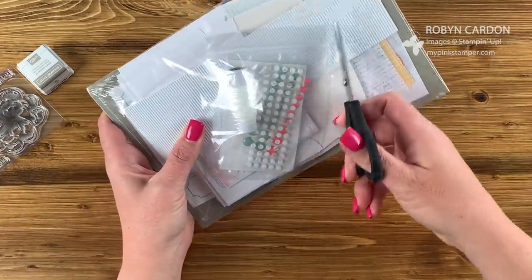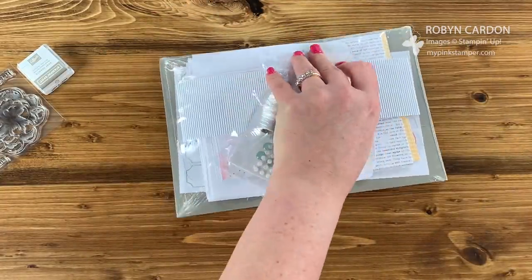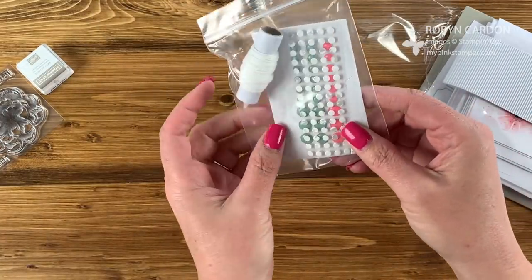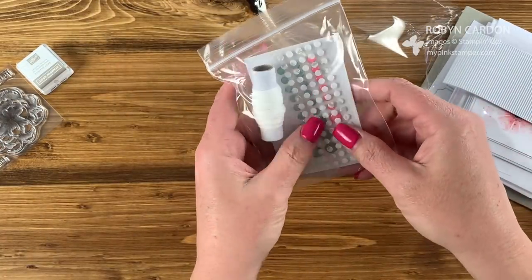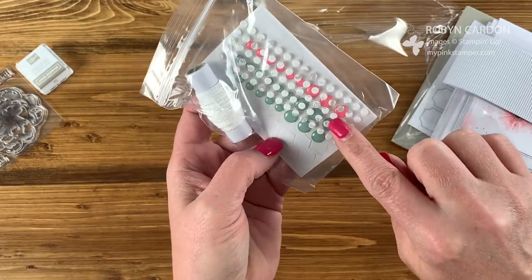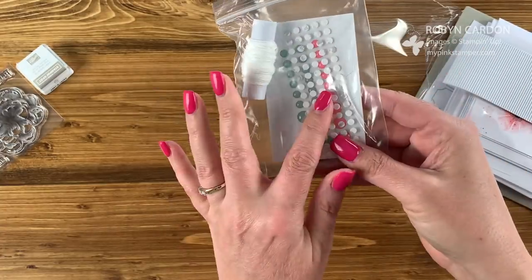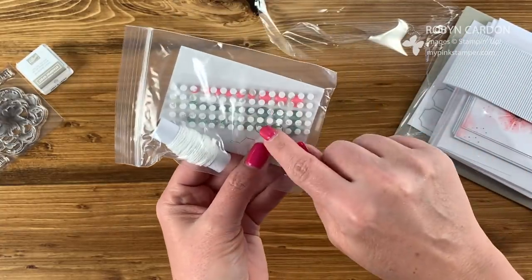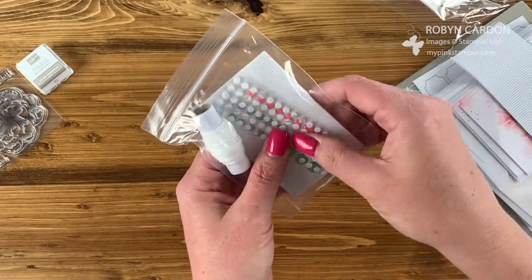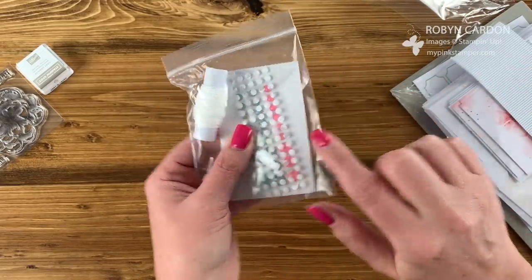Everything comes nice and organized. It looks like we have some enamel dots, some twine, little adhesive dots, and dimensionals. I'm going to use my regular adhesive instead of theirs unless it's a small item, but if you don't have any adhesive yet, this is great.